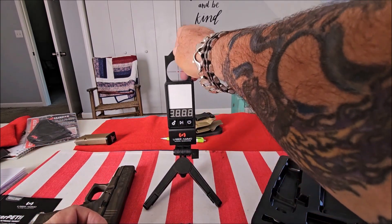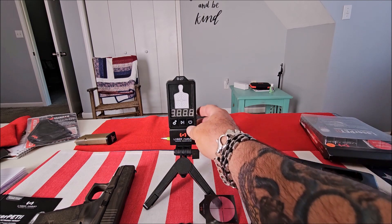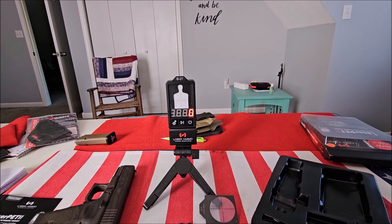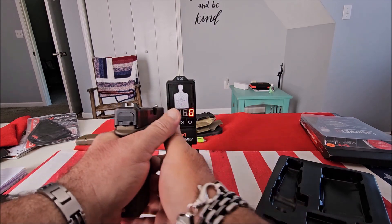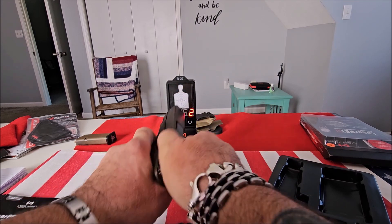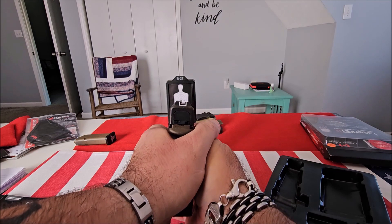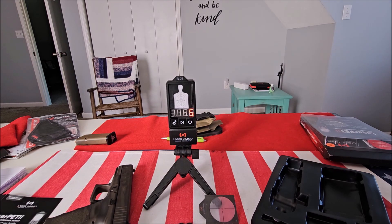It has six pre-programmed training drills. You take the targets out, drop your target in, and turn it on. We're on P1 right now. I have the laser cartridge already installed. That's basically how it works.